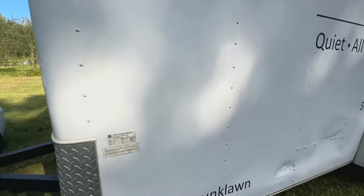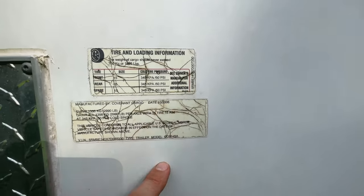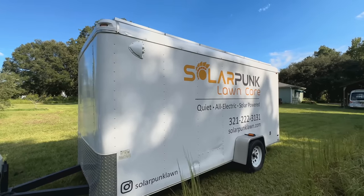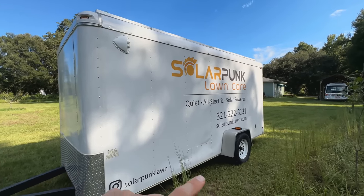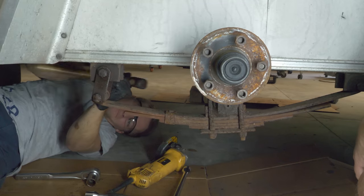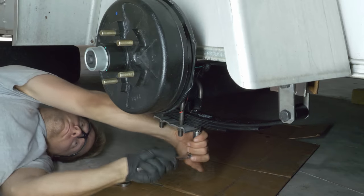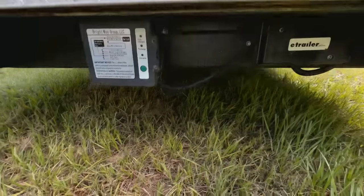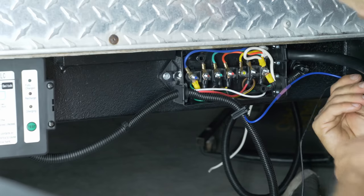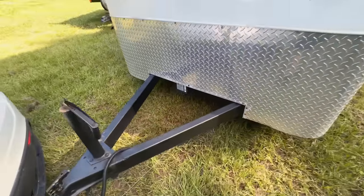Now this is actually a really old 6 by 14 foot trailer that my brother-in-law had, and he's letting me kind of long-term borrow. I replaced the bent axle with one with brakes, and then wired in a breakaway kit and a seven-pin plug. After that, I painted the tongue.